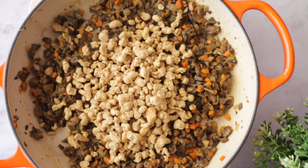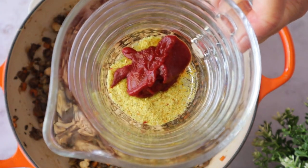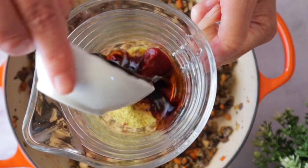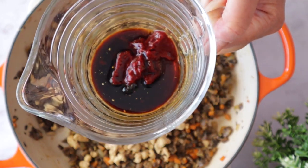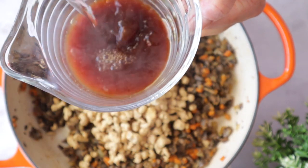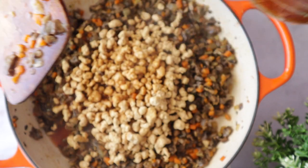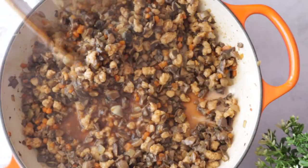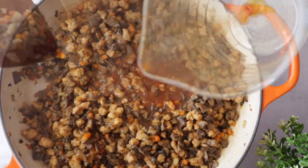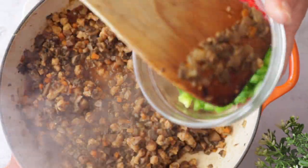Now we're going to add the TVP dry as it is — we don't soak them, that step is not necessary. At the end it's going to turn out amazing. Now we add some broth made with veggie broth powder, tomato paste, soy sauce, and water. Add it little by little until the TVP is soft.